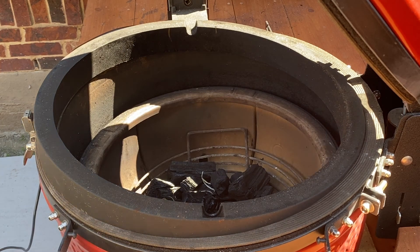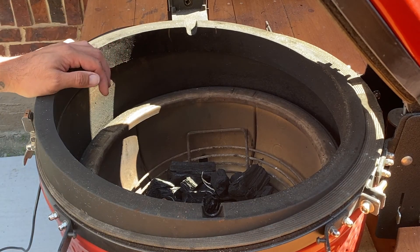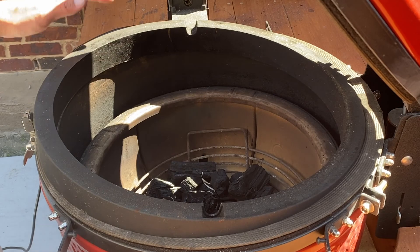All right, we are going to be doing rotisserie wings again. This time we're going to make them as crispy as possible. These are going to be extra crispy wings.